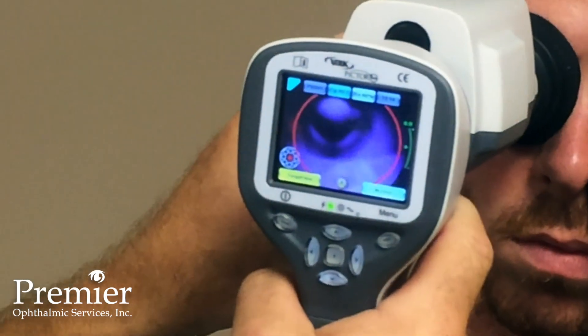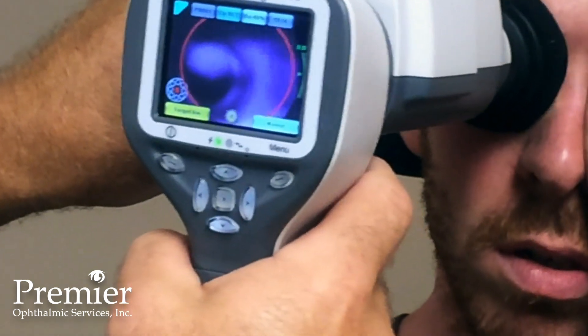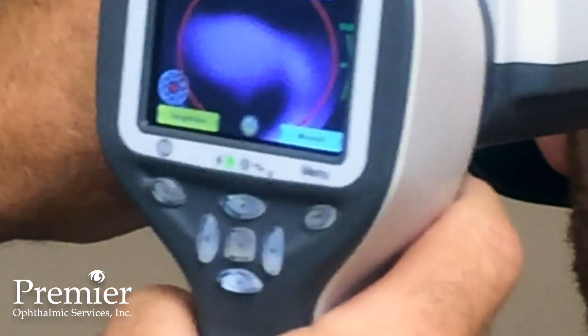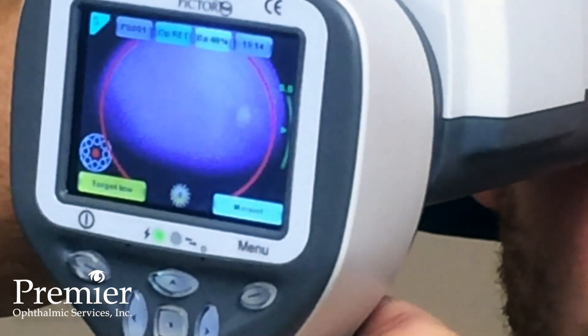We go ahead and align the camera over the patient's eye, then come around to the viewing window. We want to center the pupil in the viewing window and then push forward. It may feel like you're pushing excessively hard on the patient, but you're really not and it's not uncomfortable for the patient.